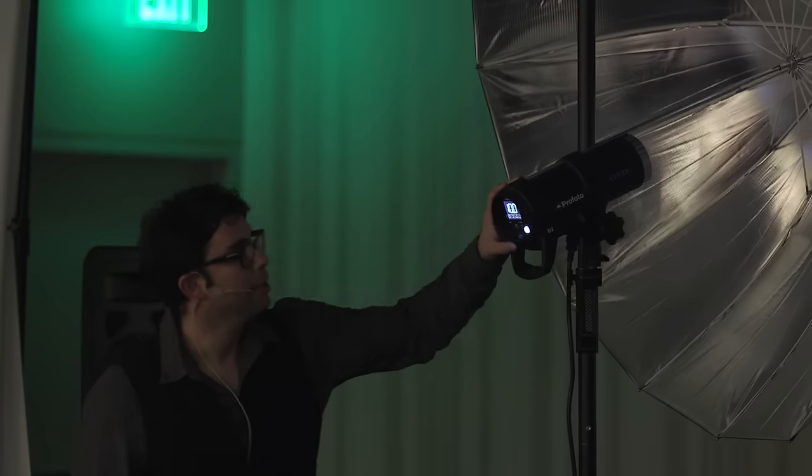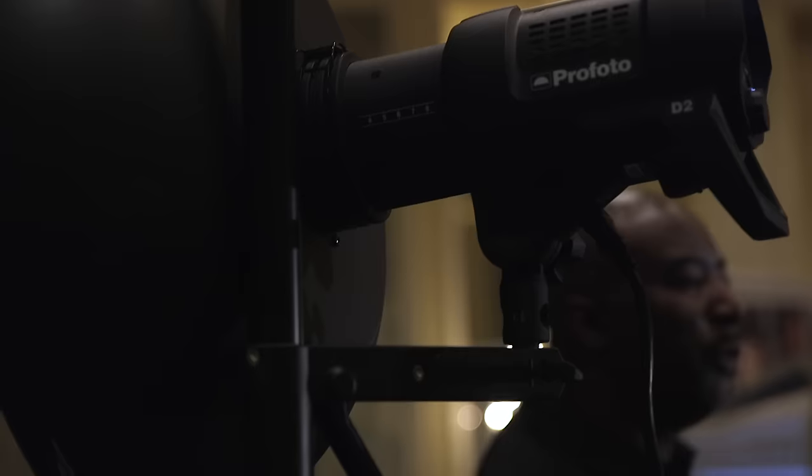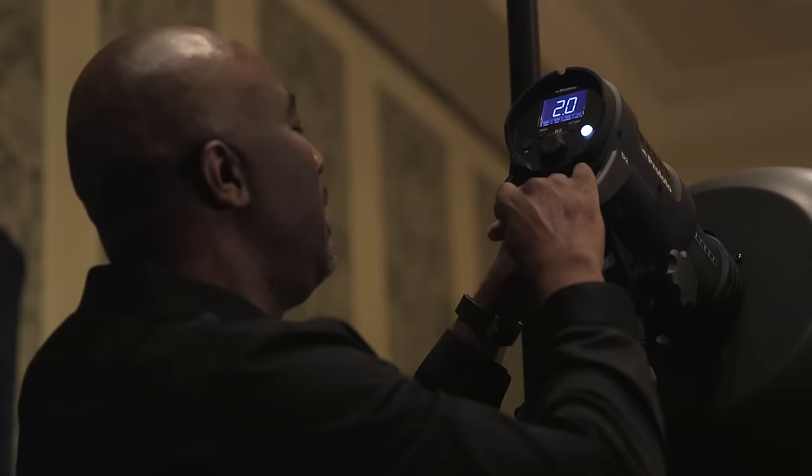Profoto is also my other sponsor. I love these people and I wouldn't be here if it wasn't for them. It's really fast and dependable. The strobes I've bought from Profoto are very durable. And they work.